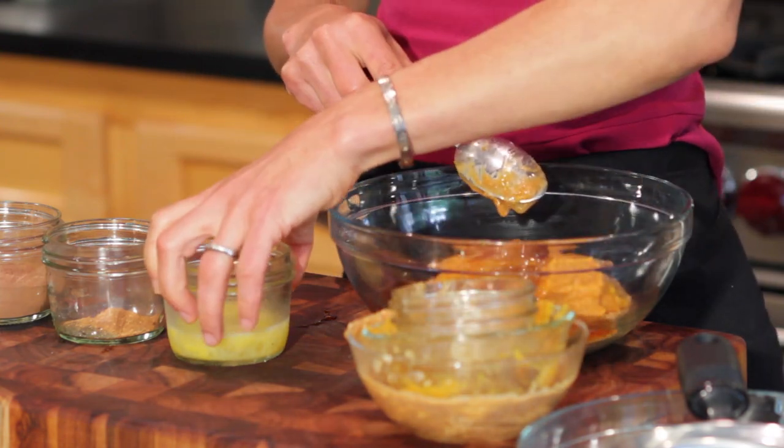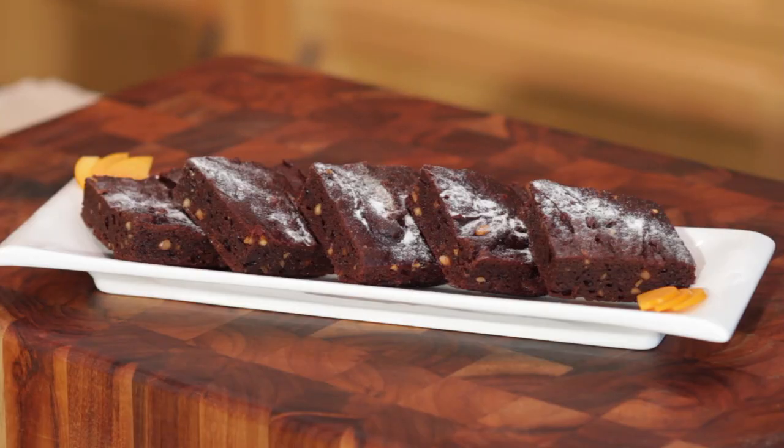Hi, I'm Kat Dillon, and today I'm going to show you how to make peanut butter, squash, and pumpkin brownies. Squash and pumpkin are actually in the same family, so let's go ahead and make the brownies today with pumpkin.